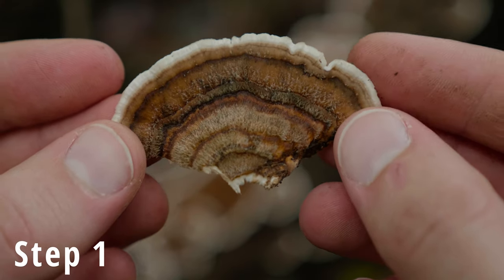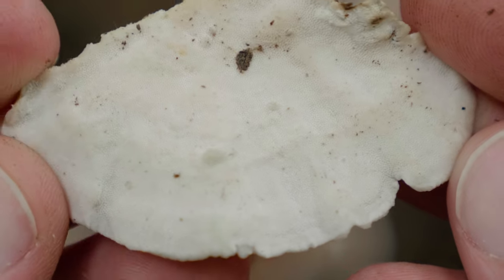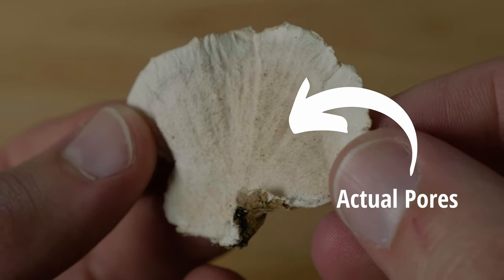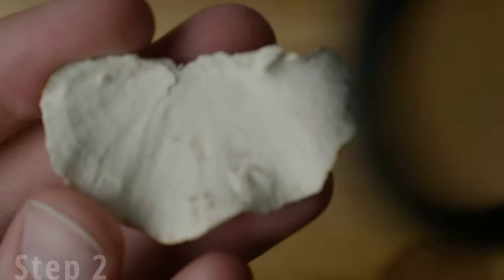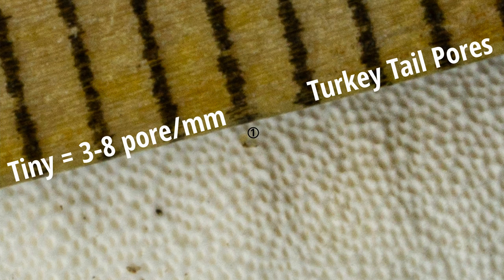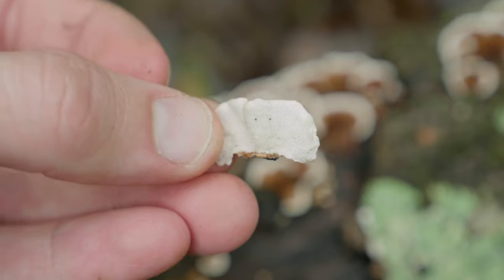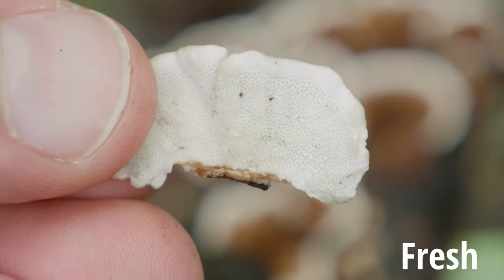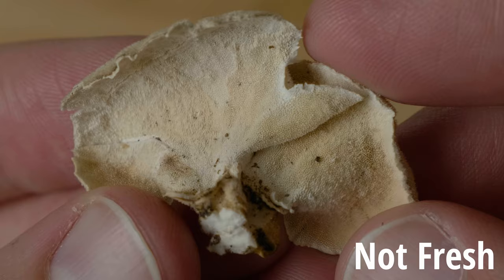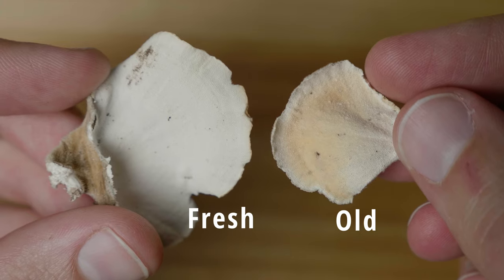Step one: take your specimen and turn it onto its underside. What you're looking for is a real pore surface — are there actually pores there? Step two: those pores should be very, very tiny. You should probably have to squint to see them, or maybe even use a hand lens. If they're very large and obvious, that is not turkey tail. For a fresh specimen, those pores will be very white. With something dry or older, they'll start to turn brown.